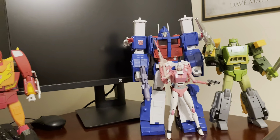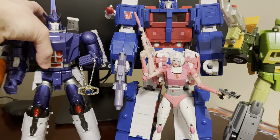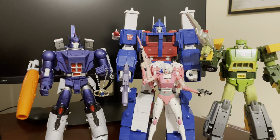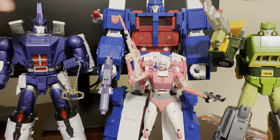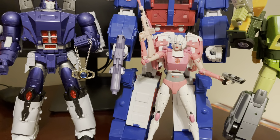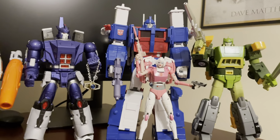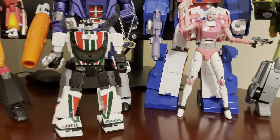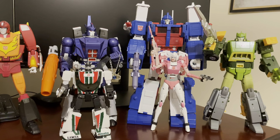Here he is with Fans Toys Sovereign, and they look good together. And here is a masterpiece Wheeljack — very small compared to Ultra Magnus.